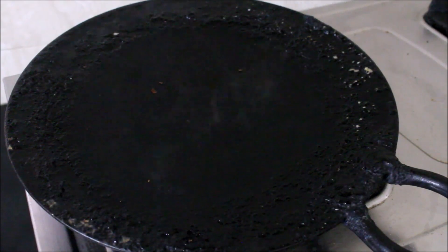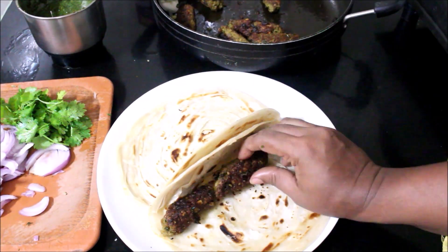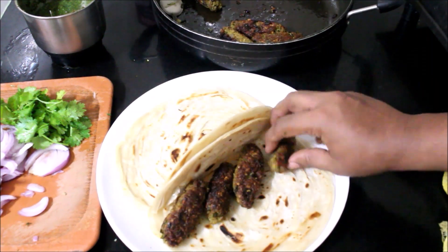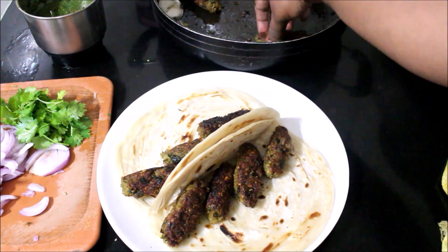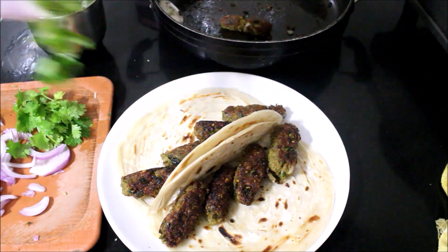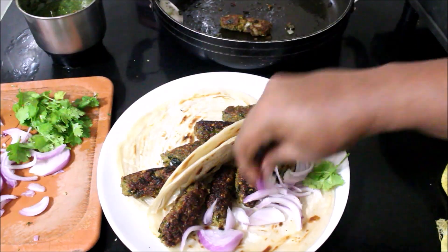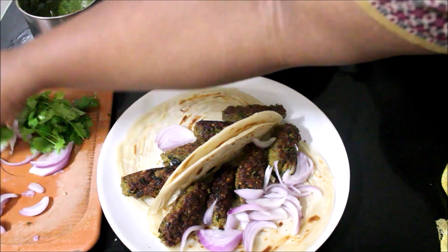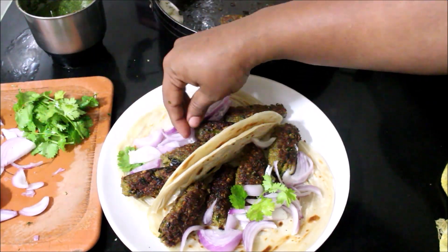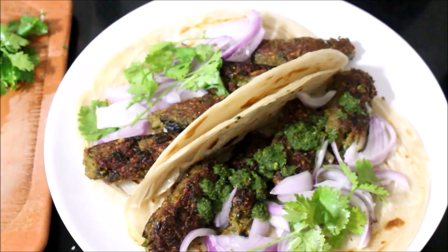As usual, I will fry a small egg for each roll. I will fry the egg a little bit and fry it in a pan with the magical greens. At the same time, I am going to add some fresh mint chutney.